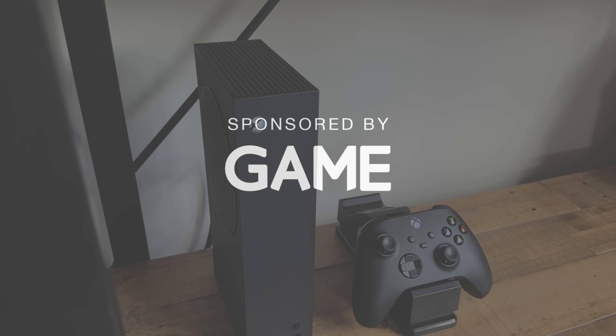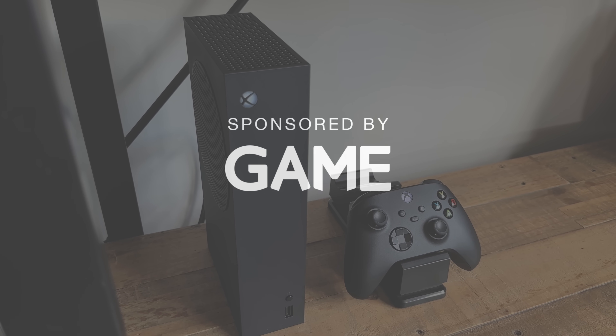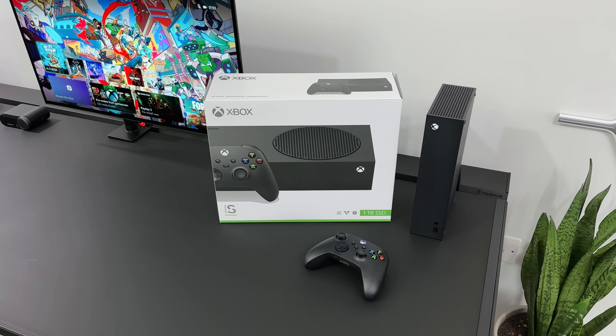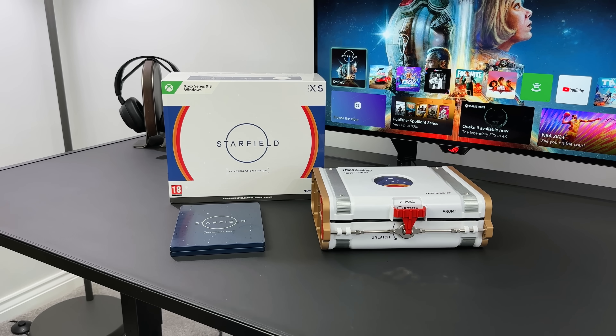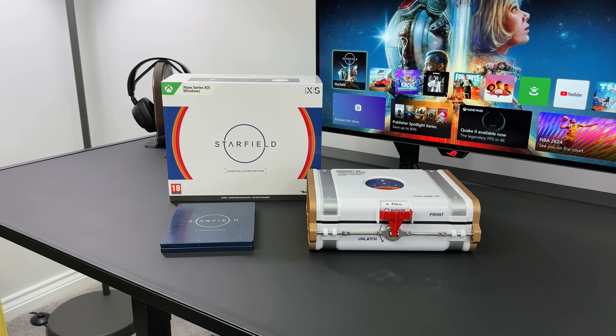I also wanted to say a massive thank you to Game for sponsoring today's video. If you're looking to buy this Carbon Black Xbox or any games and accessories, make sure to check out the link below. And with Starfield just around the corner, this could be the perfect time to pick up a new Xbox.